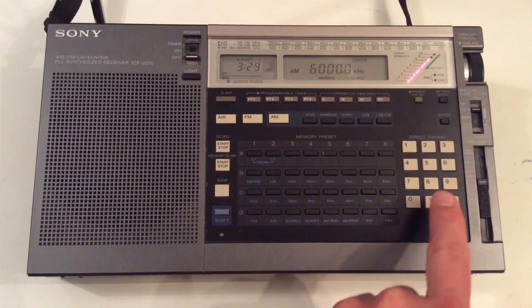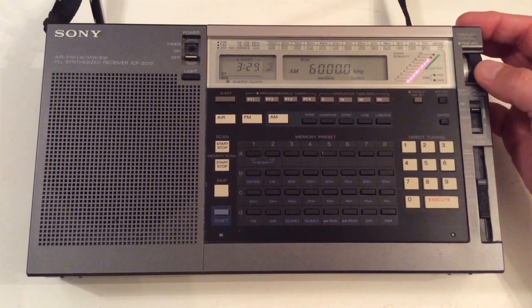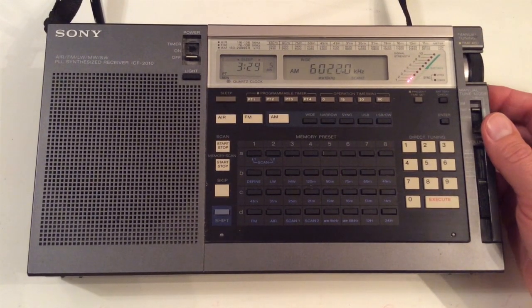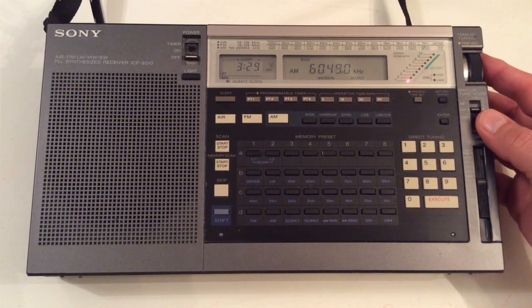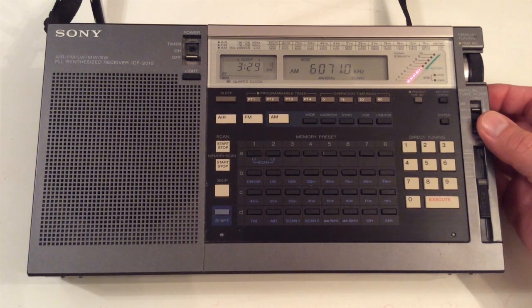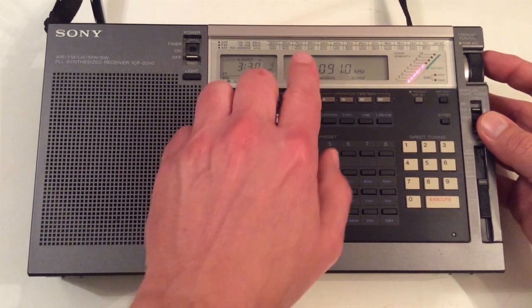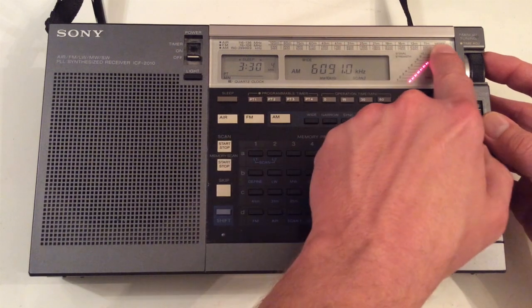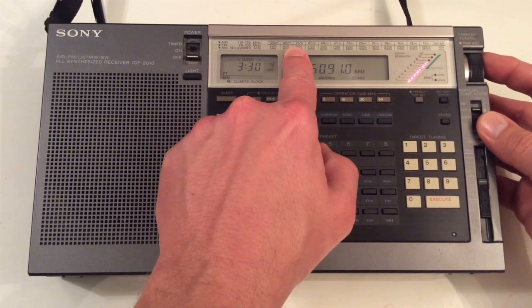Let's select 6 MHz and tune around a little bit on the 49 meter shortwave AM radio broadcast band and see what we hear. I do have some lightning and thunderstorm activity within a couple hundred miles of my area tonight, so the band is kind of noisy right now — and this is all using the built-in telescopic whip antenna. There's also a handy chart printed on the top of the radio relating the frequencies to the meter bands across the spectrum, which is quite handy.